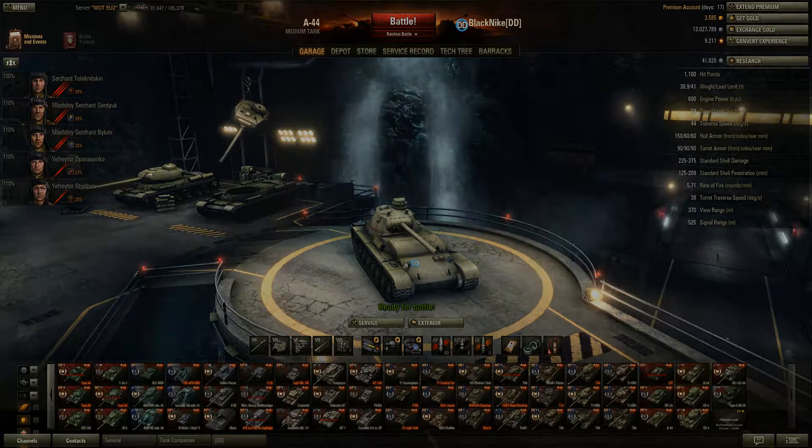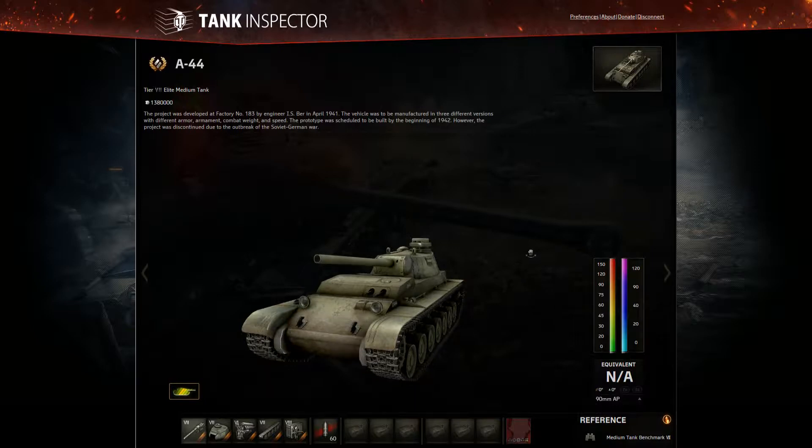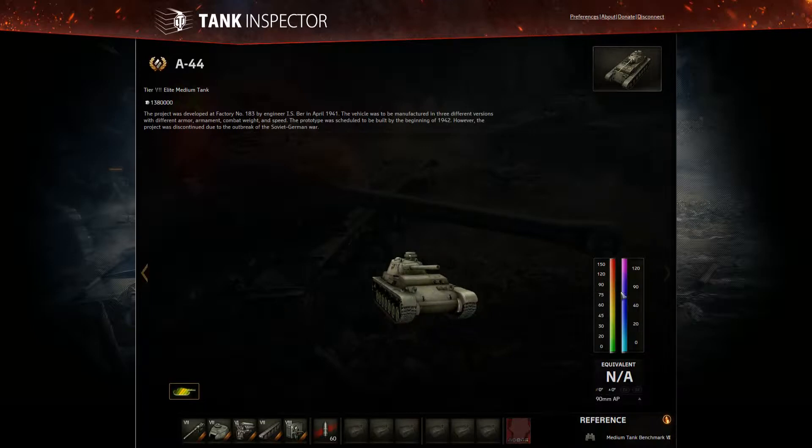Now let's take a look at the armor values in Tank Inspector. The A44 costs 1,380,000 credits — you should already know that since it's a tier 7 medium. We have quite a lot of different armor values to look at in this area.